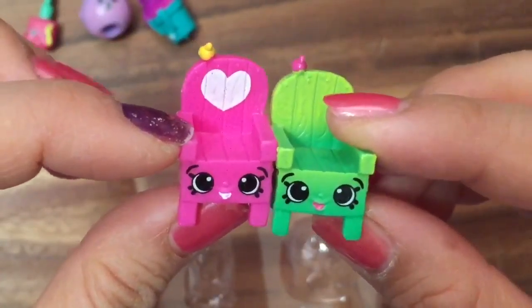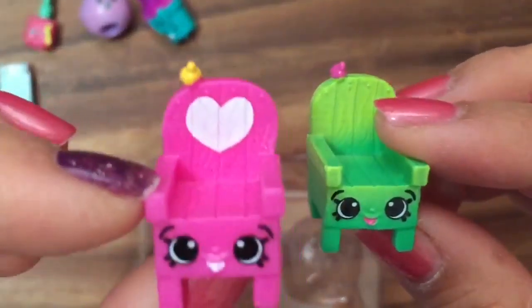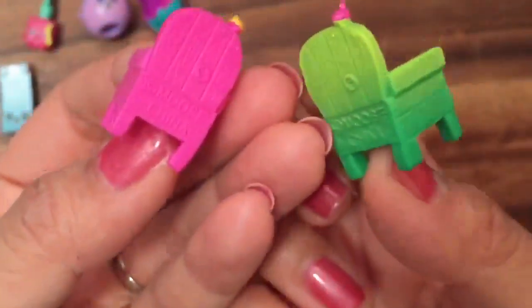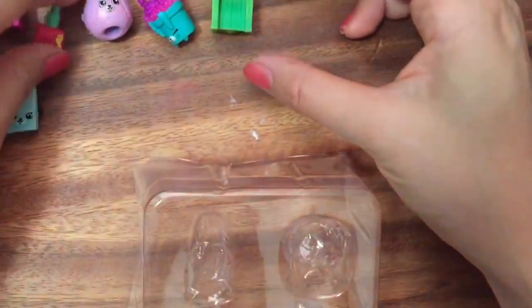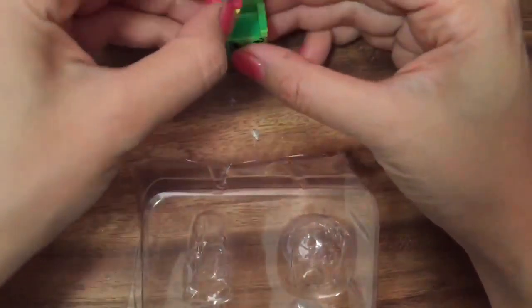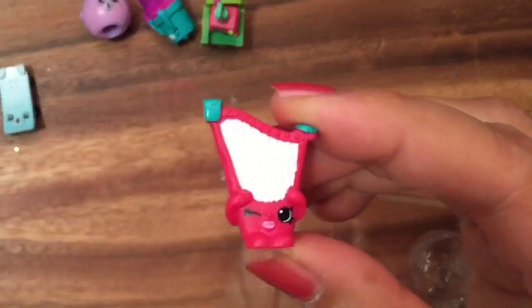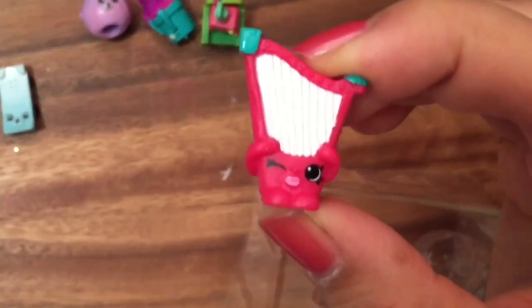I have Woody Garden Chair, and this is another Woody Garden Chair that I opened in a previous video. I really love this garden chair — I like the pink one especially. Look at the cute little heart on this one! You can put them down and little Shopkins sit on top of them — they're really cute.